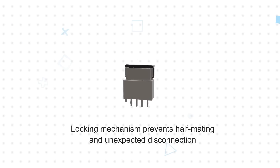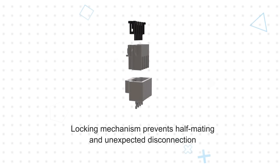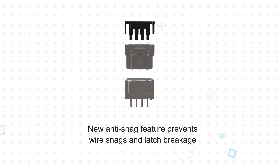The initial force required to insert the latch exceeds the contact insertion force to help eliminate half mating and unexpected disconnections. The connectors also feature a new anti-snag feature to prevent snagging on wires, which can damage or break the latch.